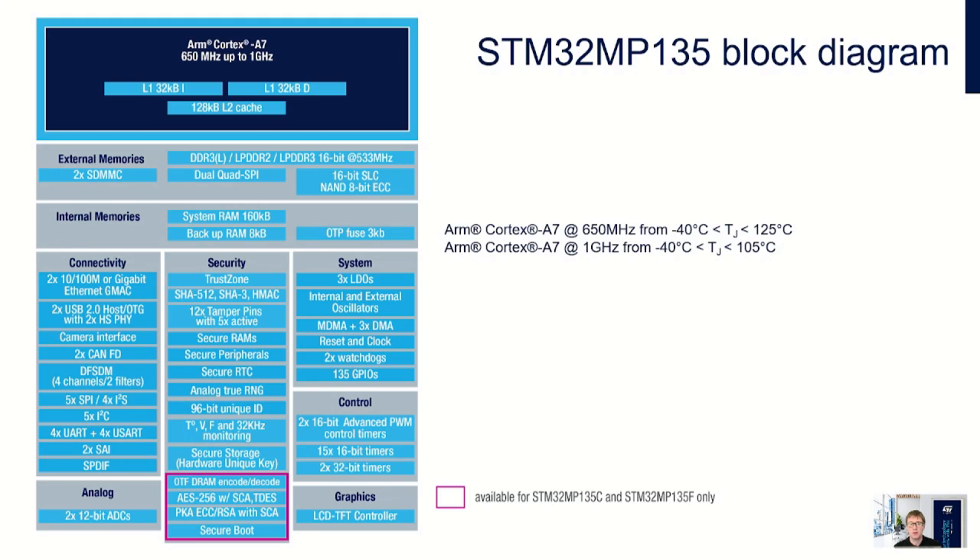For Flash there are two STMMC interfaces, a dual quad SPI interface, and a 16-bit SLC NAND interface. For security there's ARM TrustZone and crypto accelerators including AES and public key acceleration. There are 12 anti-tamper pins including five active anti-tampers, and temperature, voltage, and clock monitoring. Secure storage is provided for the hardware unit key. Full descriptions of the STM32 MP13 devices and their peripherals can be found in the product data sheets available on ST.com.